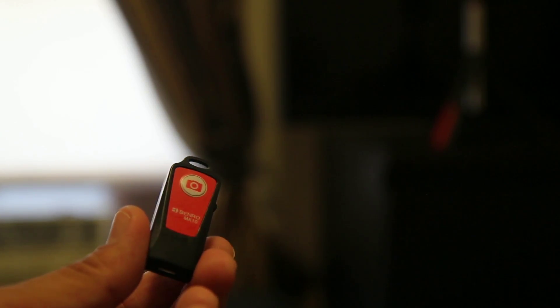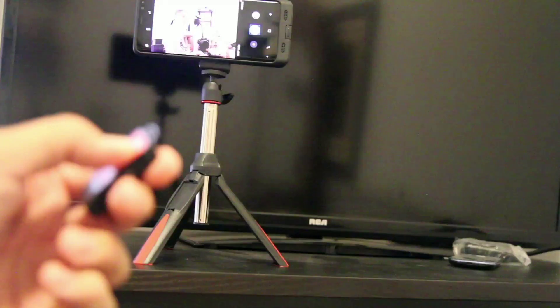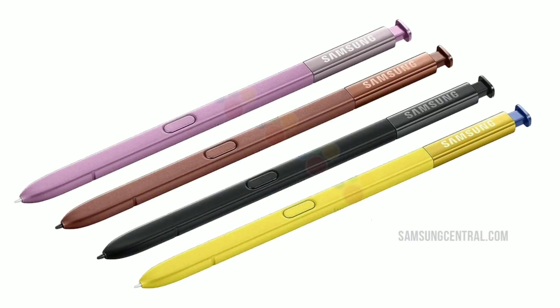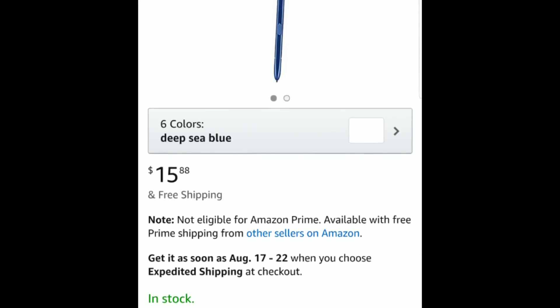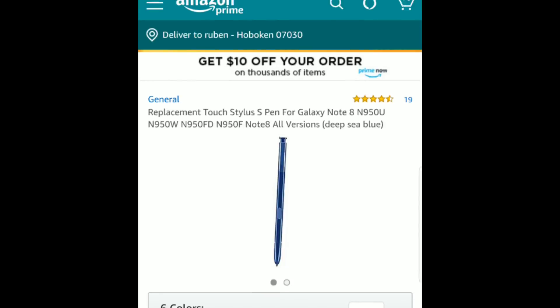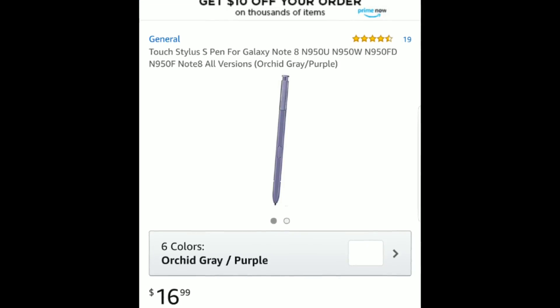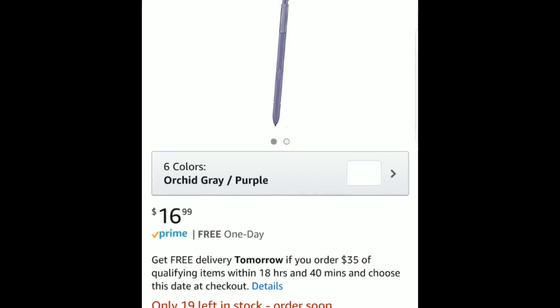If you have a Galaxy smartwatch, you could do the same as well — and this does activate the camera. If you love the S Pen colors, you can replace yours with a compatible one on Amazon for about 17 bucks, if you absolutely need that new color like on the Note 9.